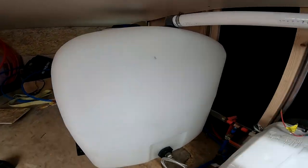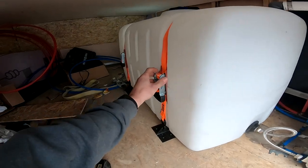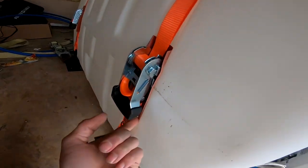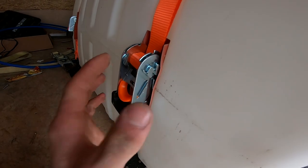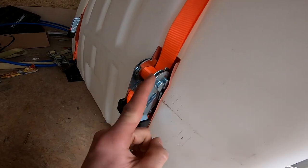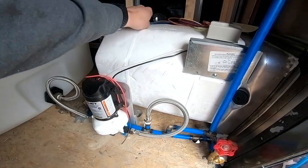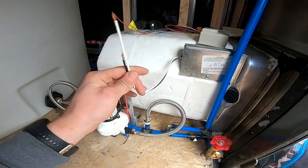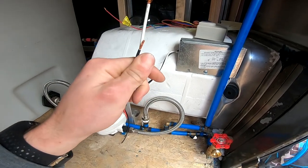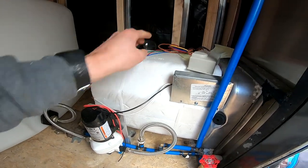That weld actually turned out to be pretty strong — I wasn't sure about it for a minute. It's all hooked in; I've got my tank mounted back into place. I ended up getting this rubber gasket material from the hardware store to put behind there so the brackets don't cut into my tank. Now I just need to figure out all these wires — this is actually an electric and gas water heater, and I'm pretty sure that's what these wires go to, plus this is for the 12-volt system I've got to wire in.